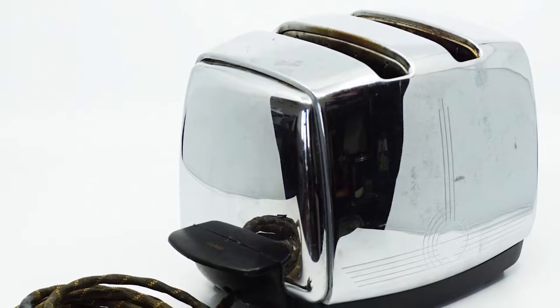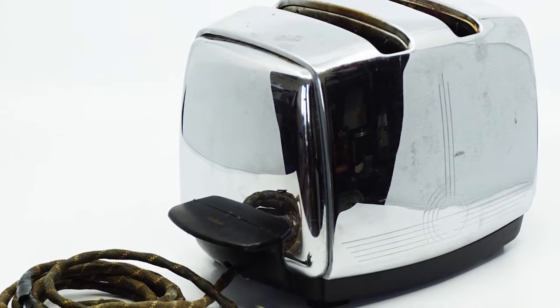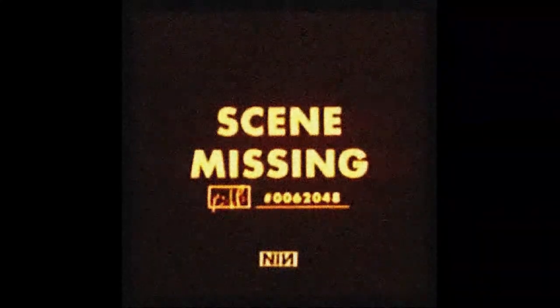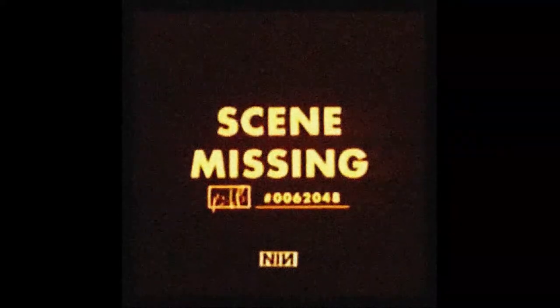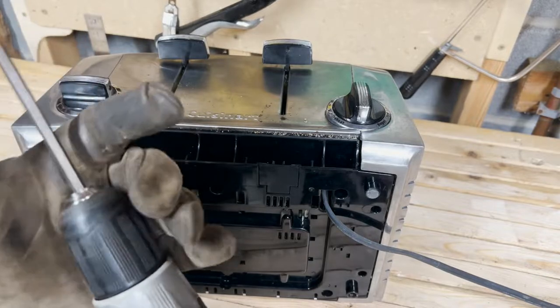Decades later, we're still making toast the same way as our great-great-grandparents — unless your toaster breaks, because life is unfair. What an exhaustive study of the history of toasters. My compliments to the researcher who dedicated so much time and effort to producing this segment. Now we're ready to open this thing up and see what's what.